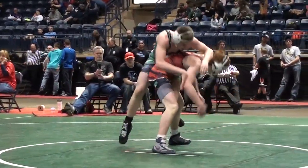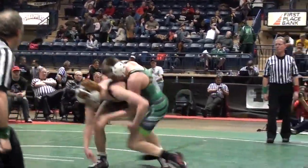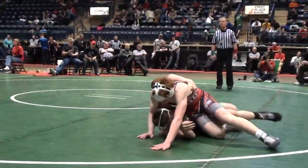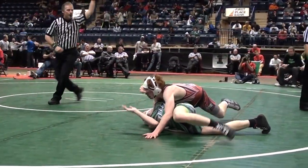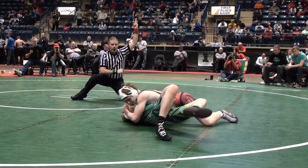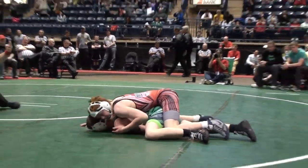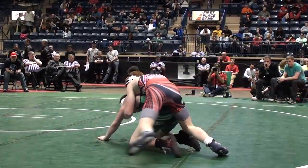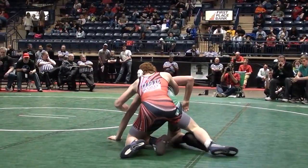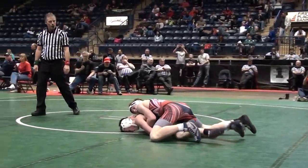Slides the boot in. Lester works up to his feet. Gross doing some madness — catches a headlock there, steps over, has Lester in some trouble. Should be calling some near fall points, and he does finally. Now he's going to crank a half — looks like he's going to get two near fall. 6-1 lead for Gross. Just some athletic junkyard dog wrestling there, fun to watch.